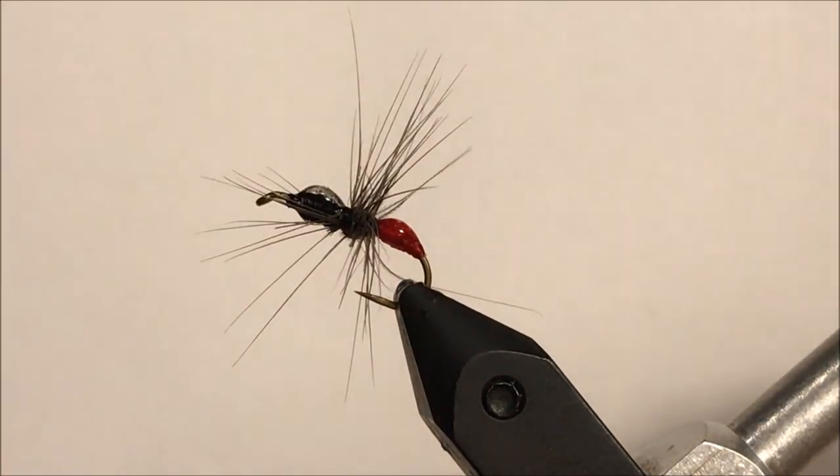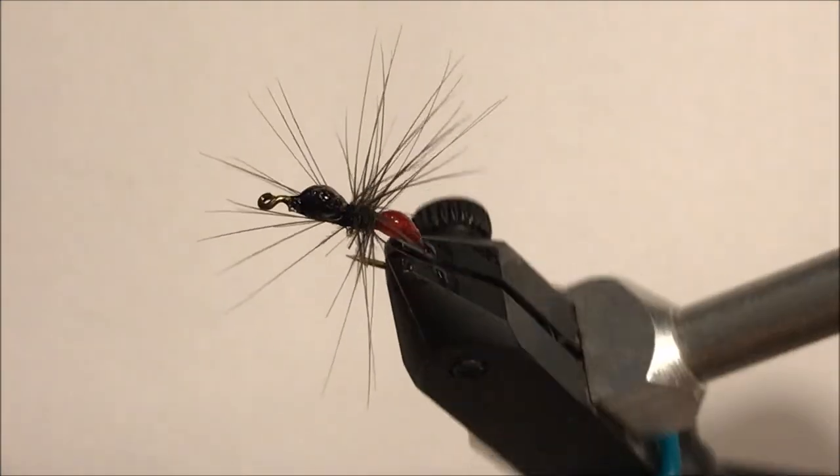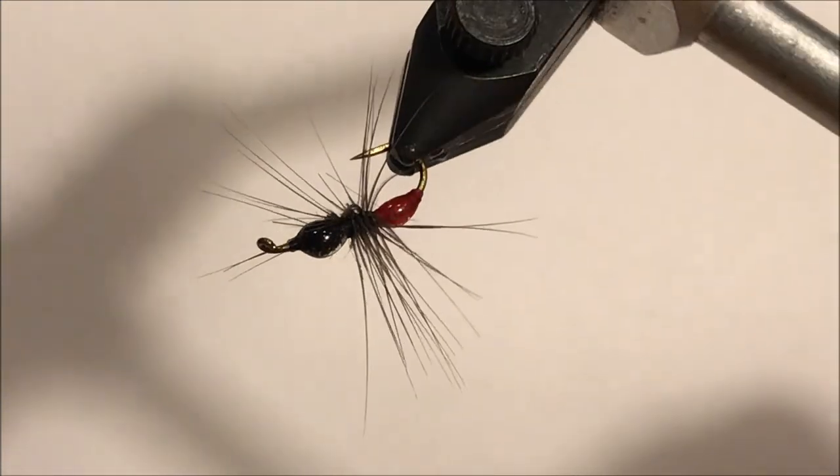Dress it a little. Make sure all those hairs are in the right place. And there you have a hard-body Jungle Ant.